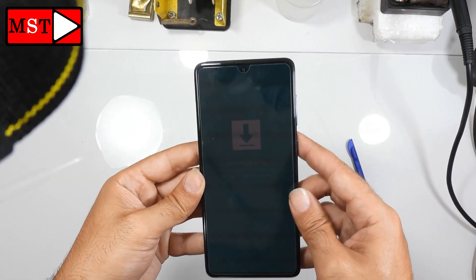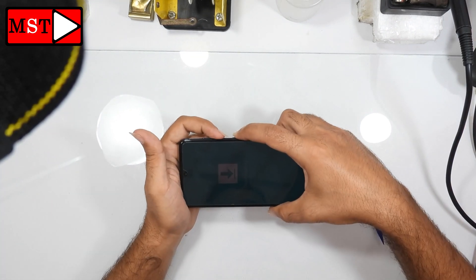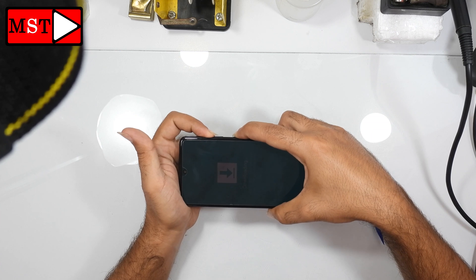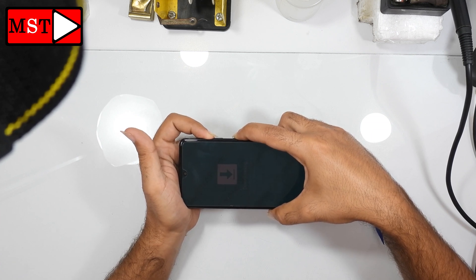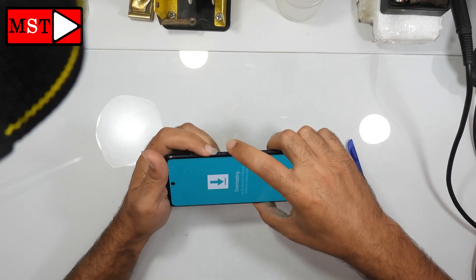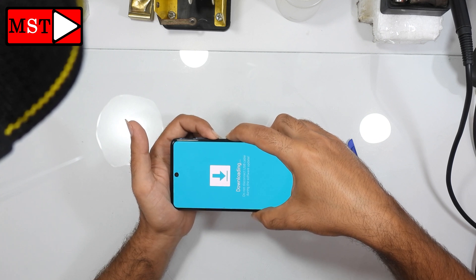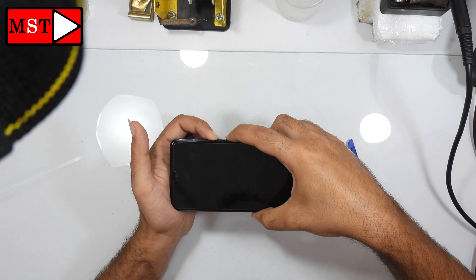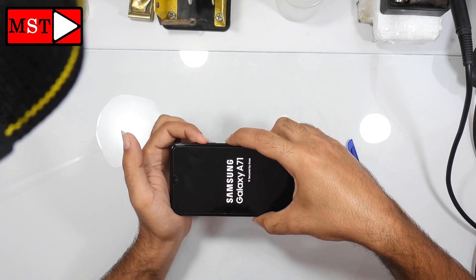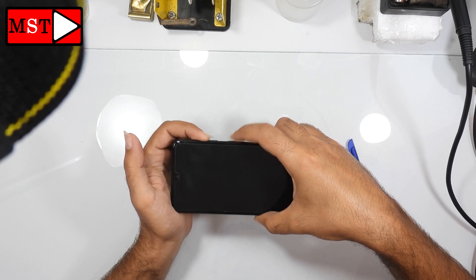To cancel download mode, press the power button with the volume down button for 7 seconds. When you exit download mode, go to hard reset mode by pressing the volume up button with the power button. Now press power button with volume down button and wait. Then press power button with volume up button and wait. Now you can release your fingers.